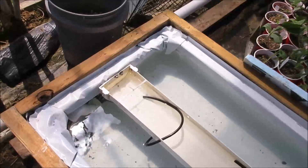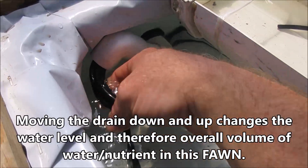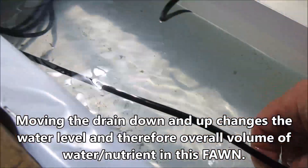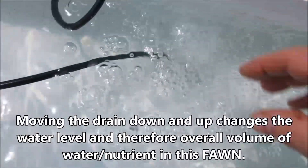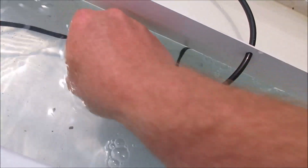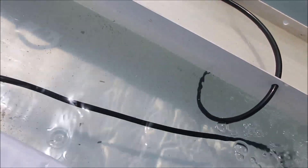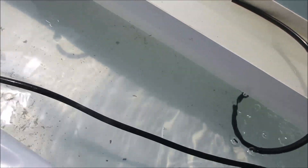What we've got here is a drain that can be moved down or up, with four lines coming out of it. One of the lines, as you can see, is an air pump and it's on right now. All that does is it keeps the nutrient well mixed and gives the plants aerated nutrient water.